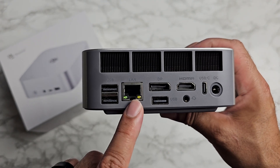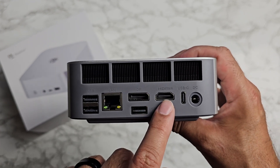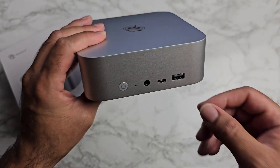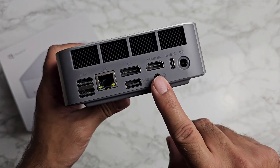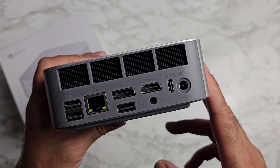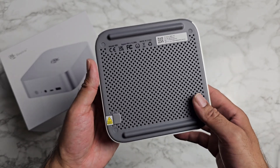On the back we have a 2.5 gigabit Ethernet port, DisplayPort 1.4, HDMI 2.1, and another headphone jack — the reason for two is convenience, so you don't have messy wires on the front. You also have a Thunderbolt 4 port and the power socket. Nothing on the other side.